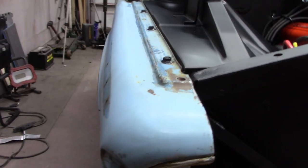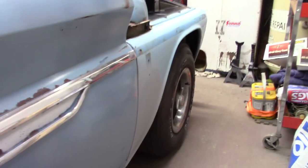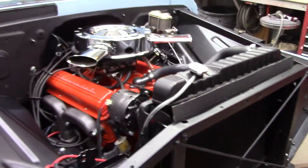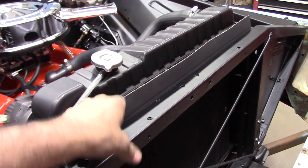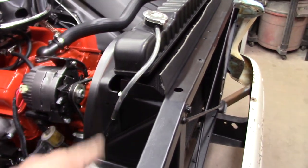Got the passenger side fender on there and bolted up. Going to go ahead and get started with this radiator — put my bracket on there, bend this felt around, go up under the radiator, bolt it into the side bracket here, and get started on that.